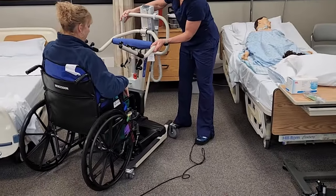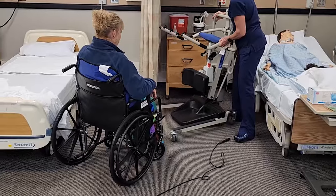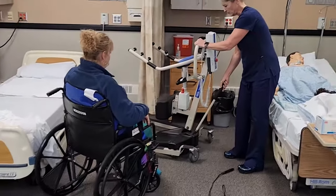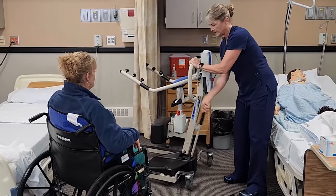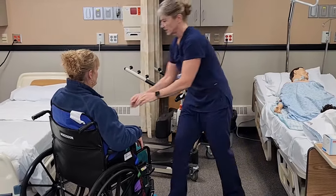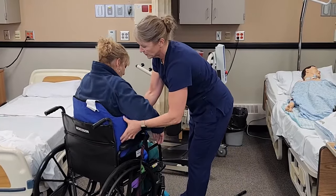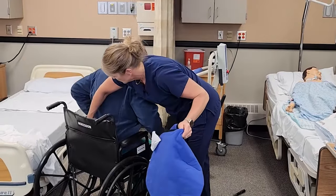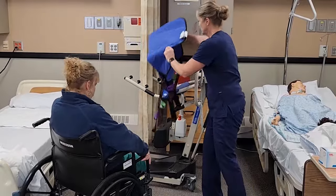I'm going to have you pick your feet up — we're going to go slowly. Make sure we don't roll on our feet. To open and close the legs, we pull this lever back towards us. I'm going to get your sling off. Have you sit forward a little bit. It's always good to help them pull their shirt down after they've been up in the lift because that usually sneaks up a little bit.